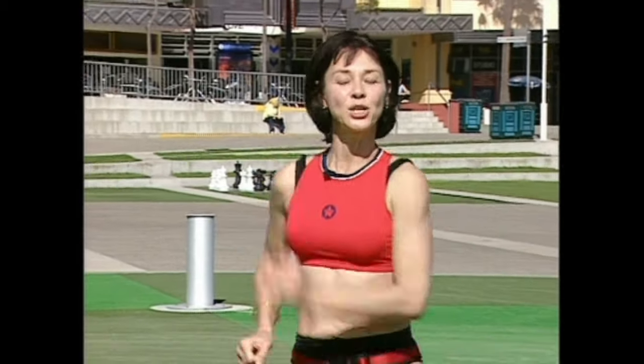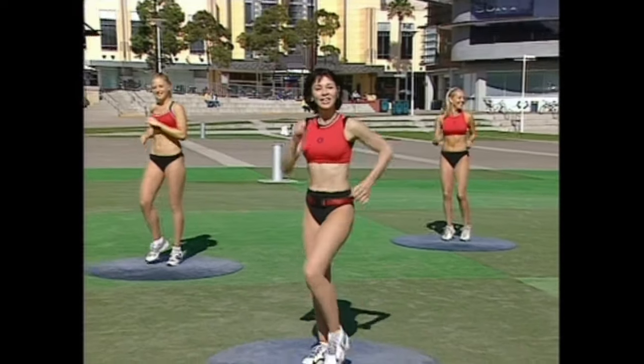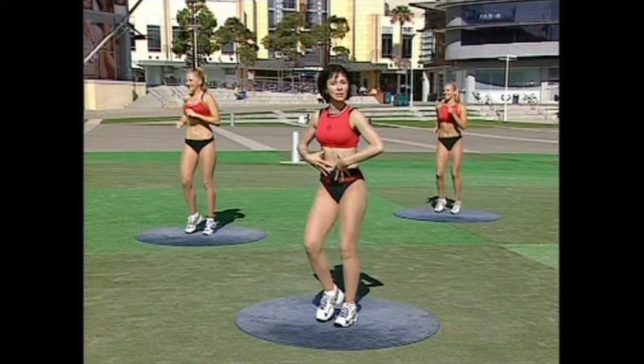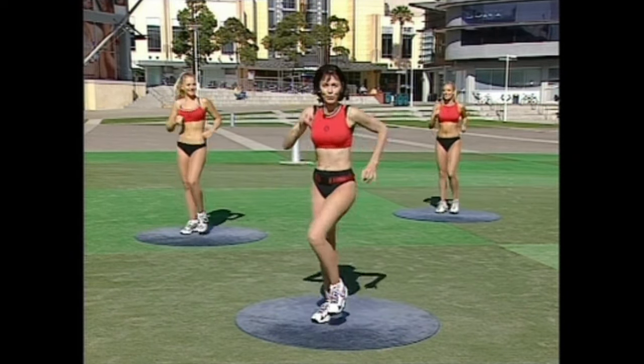Welcome to Aerobics Austal and this beautiful location at Fox Studios out at Moorpark. Let's start to warm that body up. Marching in position, settling the shoulders down. We're going to target specific areas today — we've got some abdominal exercises to go through and we'll also include some back workout as well. So watch out for those.